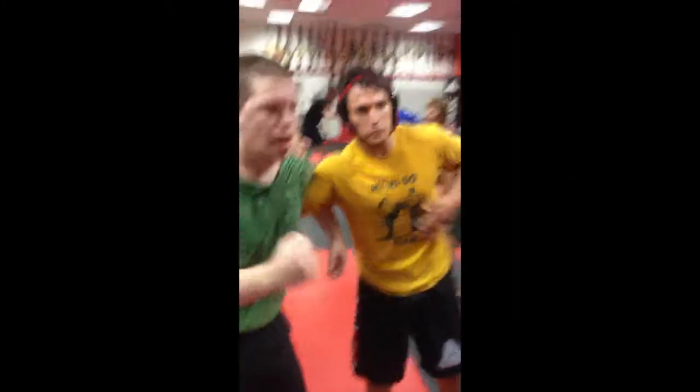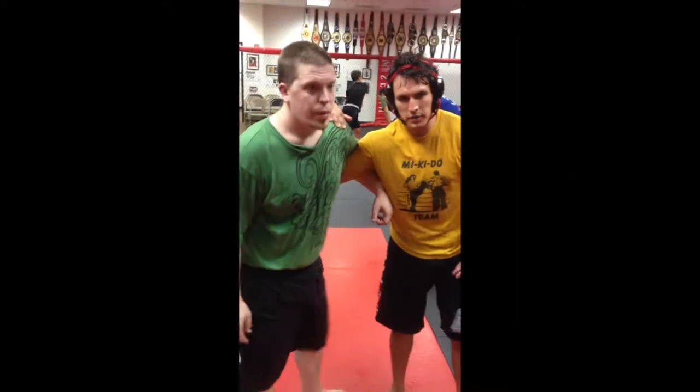This is our wrestling instructor Keith. He's going to show us the move — just a fireman's carry.